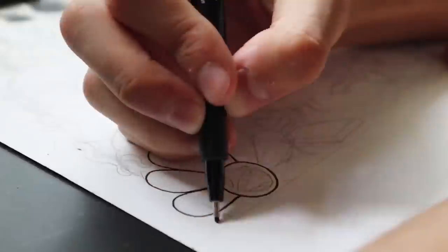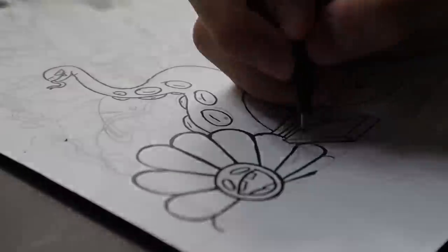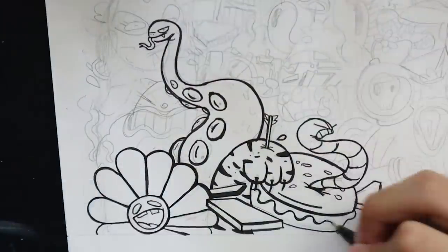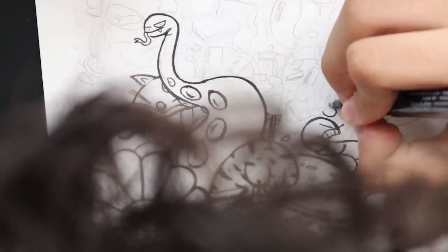Now let's ink the doodle with the M fineliner. And if you didn't know, M stands for Minecraft. Remember to do those clean lines.